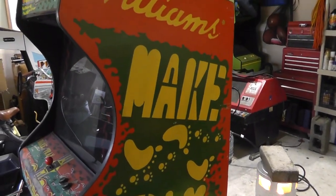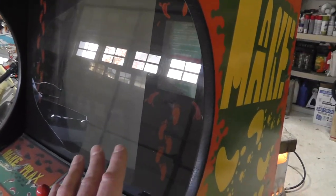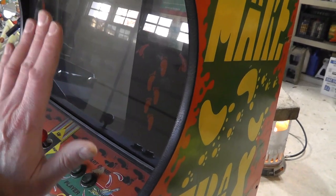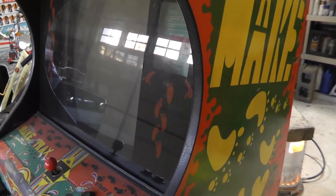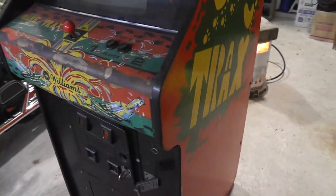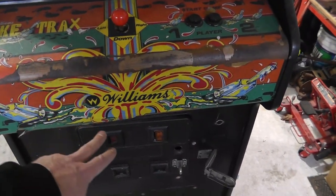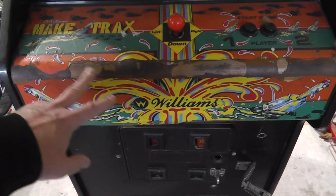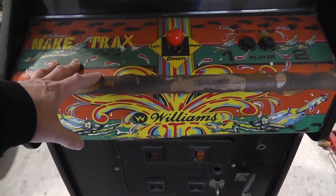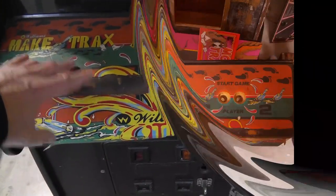The art is in pretty good shape — some bumps and bruises but not bad at all. Sorry for the reflection. There were two types of Make Tracks cabinets — this is one of the earlier versions. The monitor is almost perpendicular to the floor, nearly straight up, not laid back at all. The control panel overlay is also unique to the earlier Williams Make Tracks.